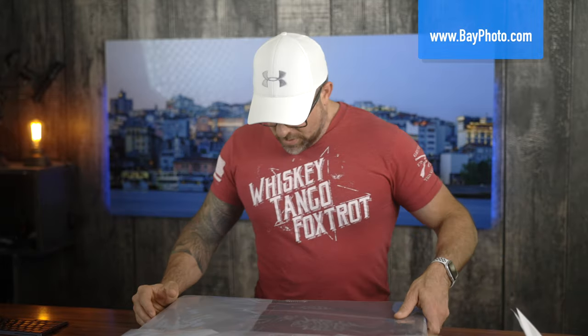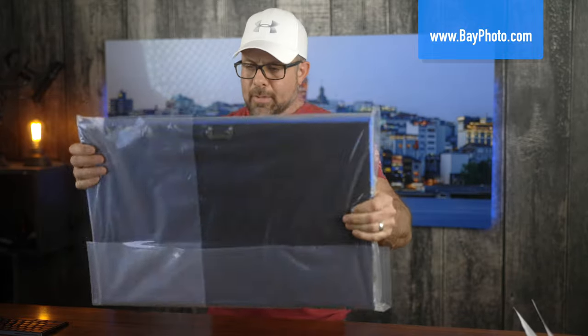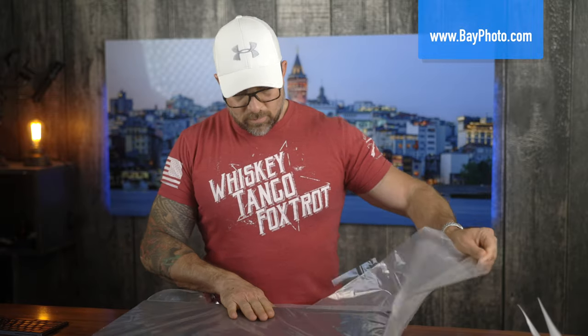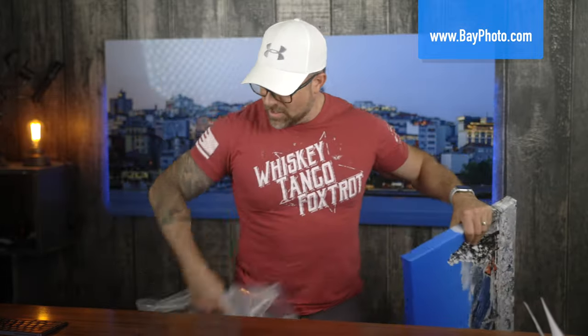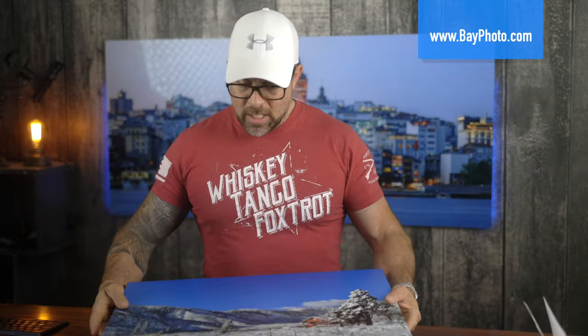Inside we had a copy of my order with all the details. The print itself is inside a plastic bag, which is nice to see. One thing I noticed is that this bag is a little bit heavier than some of the other bags, which is nice as well.